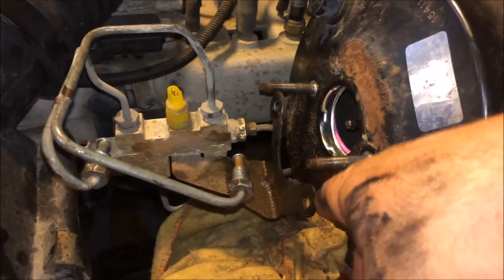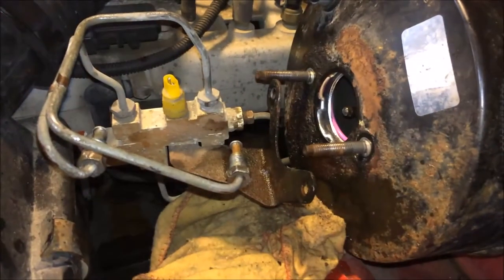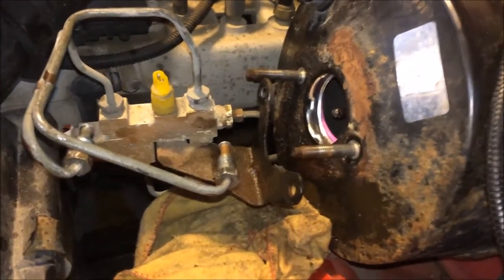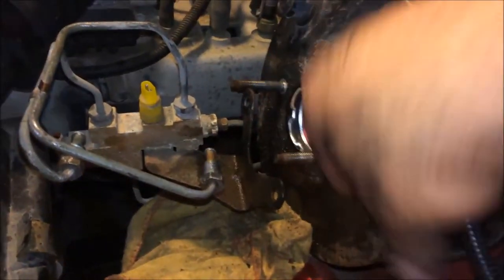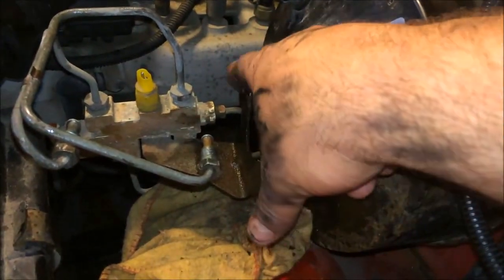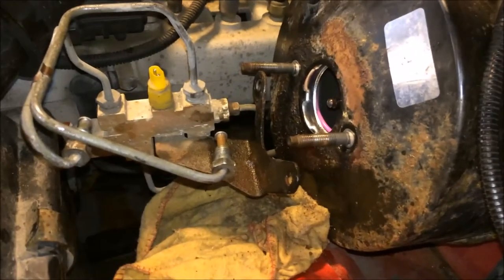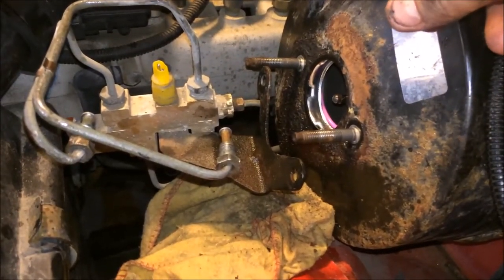I went ahead and disconnected the brake pedal sensor, then cleaned this surface here — get all the grime off the vacuum canister studs — and got ready to install the new master cylinder.